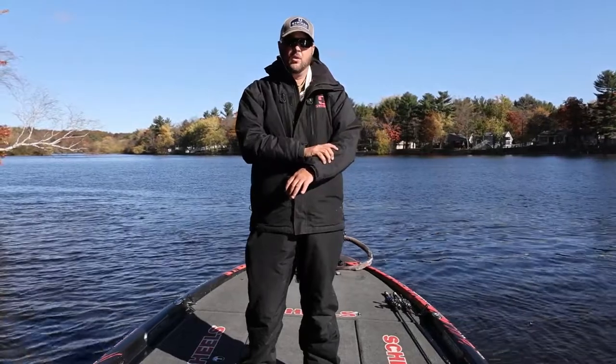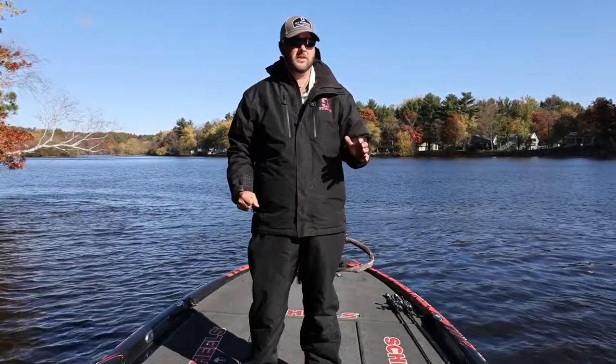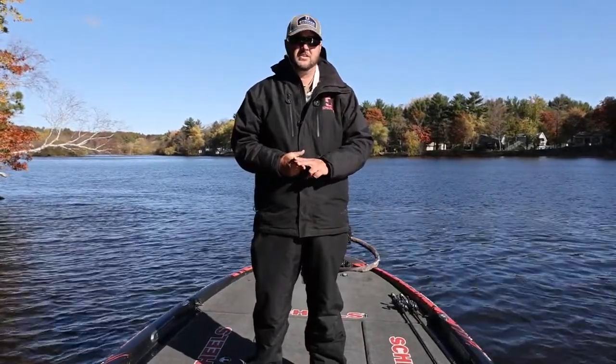It's still 100% waterproof and breathable just like the other rain suits, but the nice thing is that insulation is perfect for the spring or fall fishing that you guys are going to do.